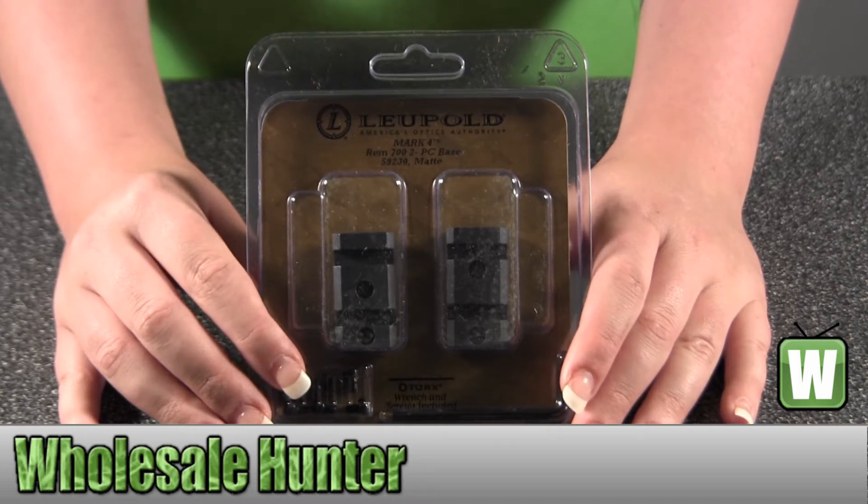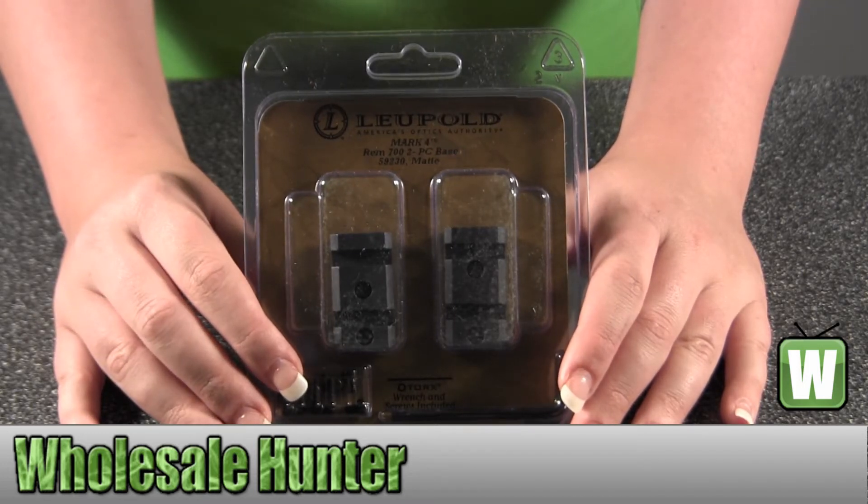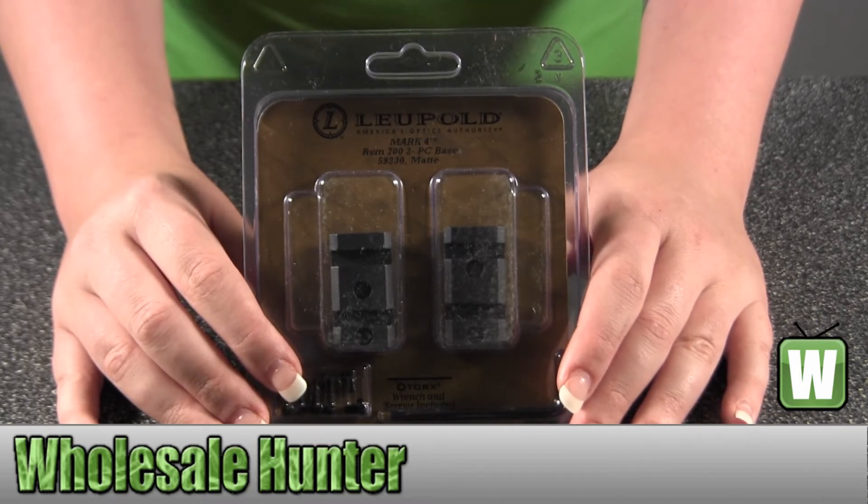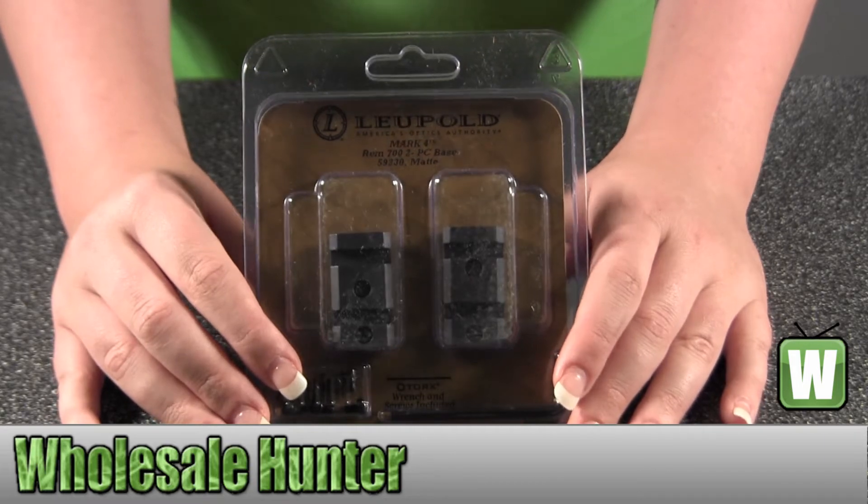Hello, this is an unpacking video. Manufacturer number is 59230. It's made by Leupold. It's your Mark IV base for a Remington 700 and it's a two-piece.